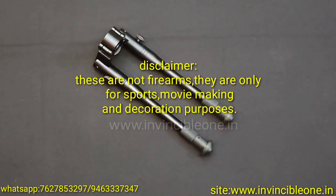Hello friends, you are watching Invincible 1. If you like the video, please like, share and subscribe. If you have any airgun or sword related product, you can buy it on our website. All over India, home delivery within 7 days.